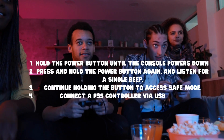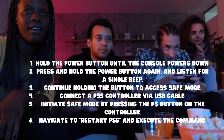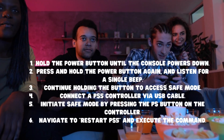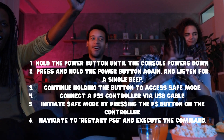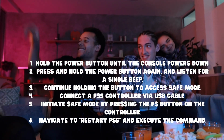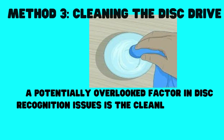Hold the power button until the console powers down. Press and hold the power button again. Listen for a single beep, then continue holding the button to access Safe Mode. Connect the PS5 controller via USB cable. Initiate Safe Mode by pressing the PS button on the controller. Navigate to Restart PS5 and execute the command.